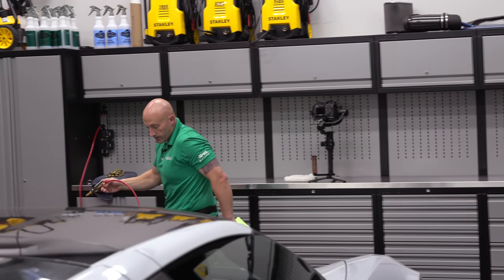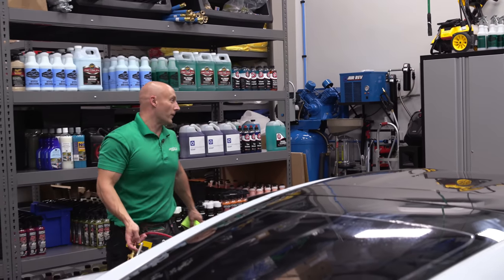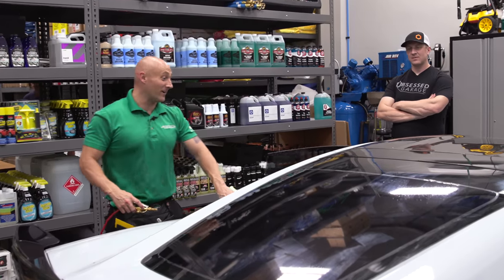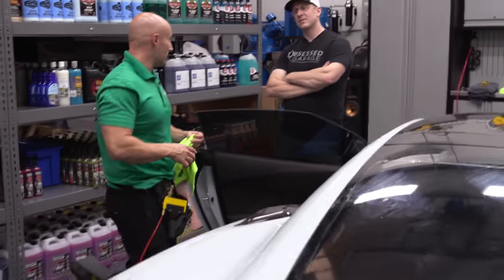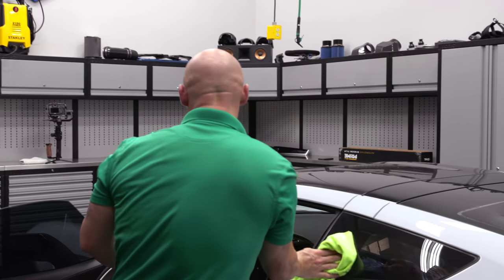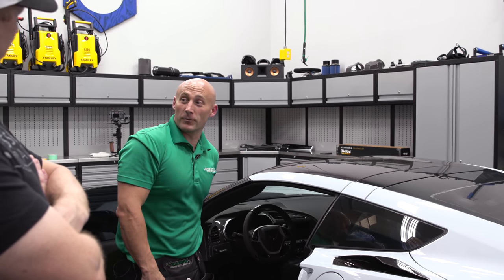I see bubbled tint all the time but it's never happened to me. That's because you've been using premium window films. If the film's got a one-year warranty, it probably isn't going to last in Florida. Even some lifetime warranty films down here just aren't going to last like they do elsewhere. Some people say Florida is where good window film comes to die.